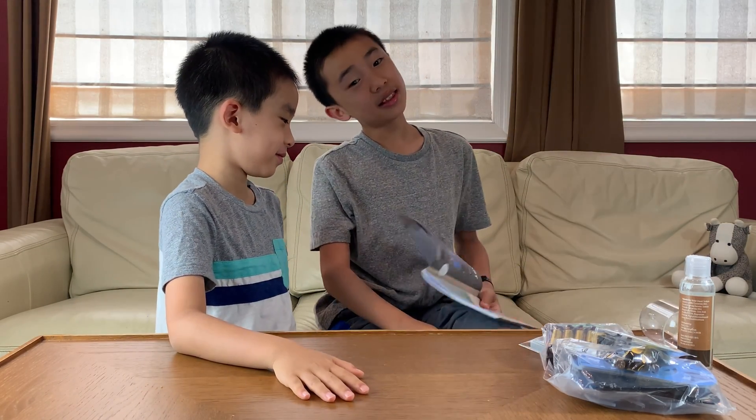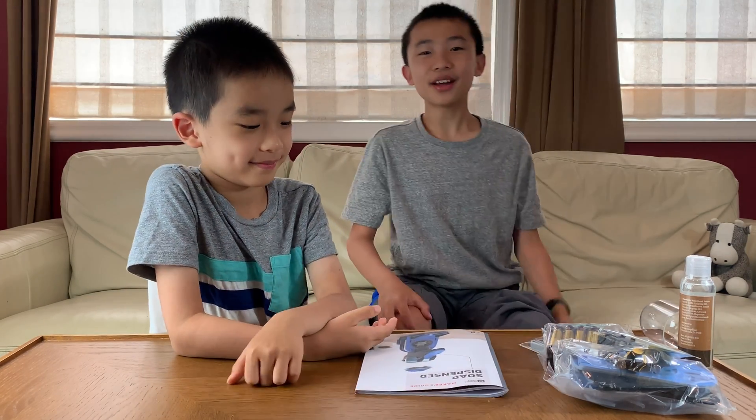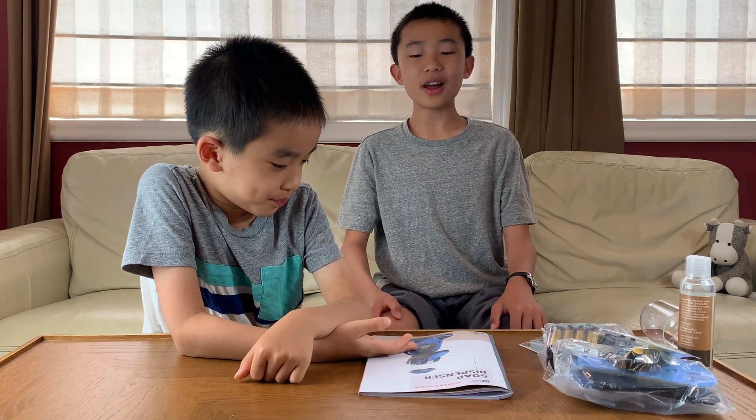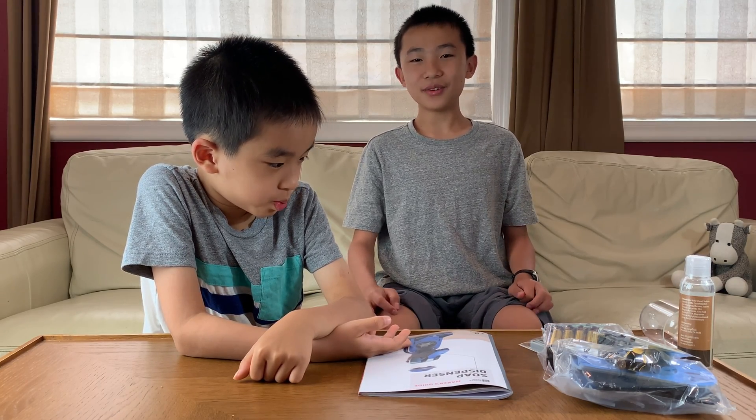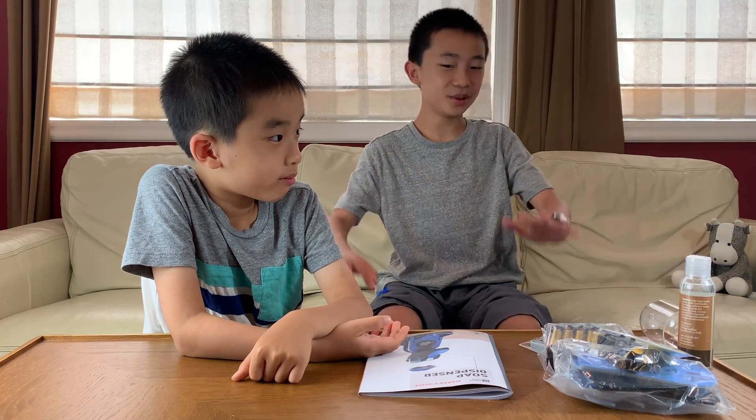The booklet says this will take an hour, but usually it takes double whatever they estimate. The Eureka Crate is for 14 years and up, and we're not 14 — but our combined age is 14, so it's fine. That is the unboxing. This looks pretty fun, and I'm glad there's no wood because it's nice to have a break after doing all the other stuff that had wood. Let's just get straight to the building.